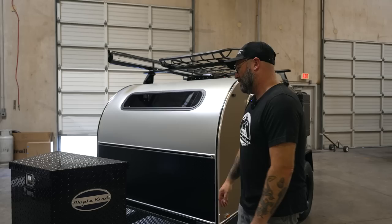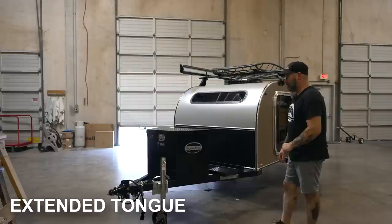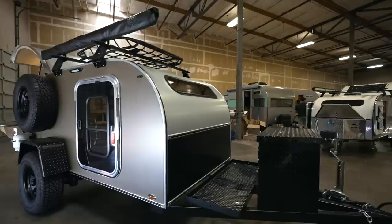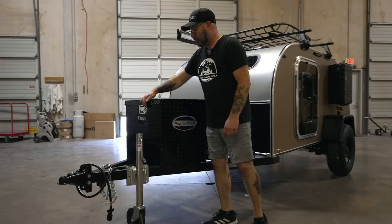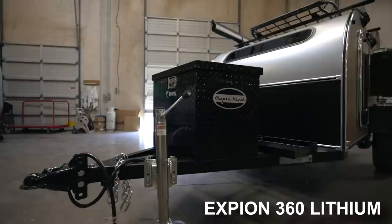This is an example of our extended tongue option. The tongue on this trailer is about two feet longer than our standard tongue, which gives you multiple options for storage on the front. This trailer has our tongue basket and a box. Inside the box is where we store the battery — this has an XBN 360 lithium battery inside, and it's a 95 amp hour battery.